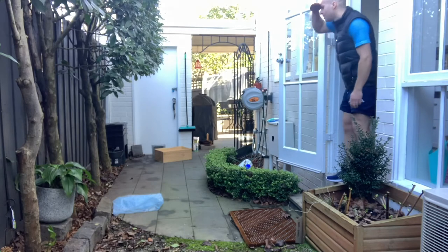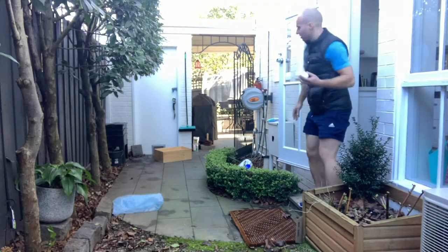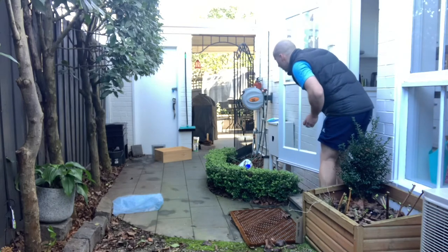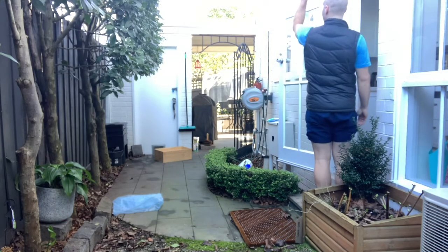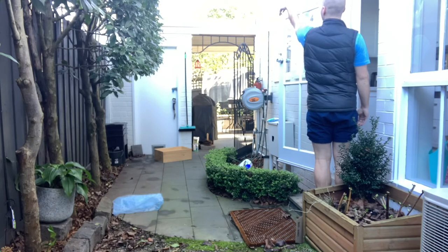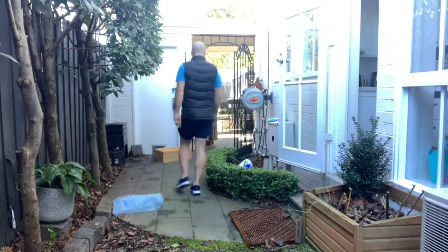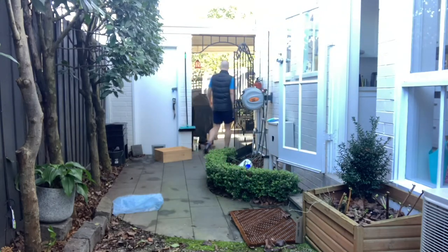Mr. Scott looking for his ball — yes, he's found it. He's really got a challenge in front of him; he's got to clear the gate, the foliage, and the bunker. Let's see if he can do it — beautiful! Straight through the middle, fantastic! Beautiful placement — very happy with himself. He'll go check that out and we'll join them for their next shot.